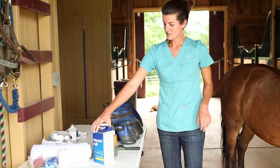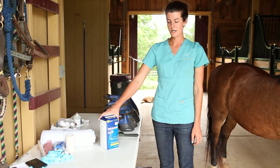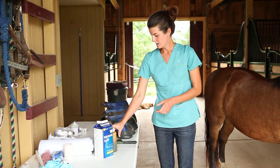The products that you will need to do a hoof soak are Epsom salt, which you can get over the counter at a pharmacy or at most grocery stores, some betadine or iodine solution, and a hoof pick.